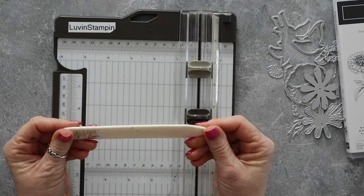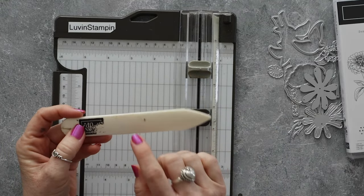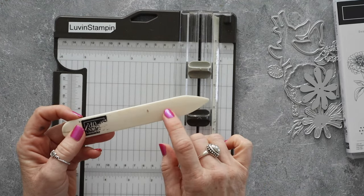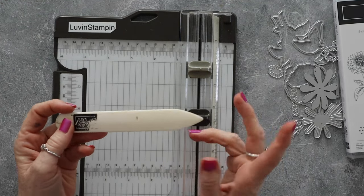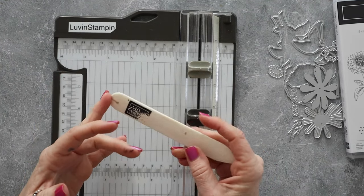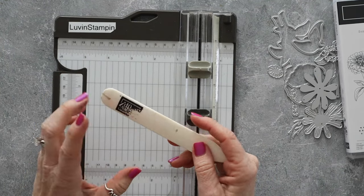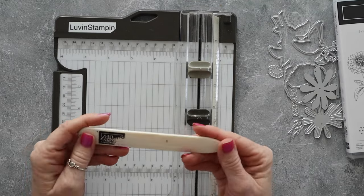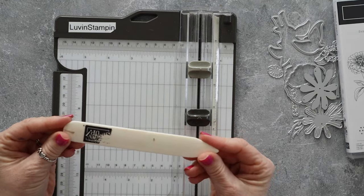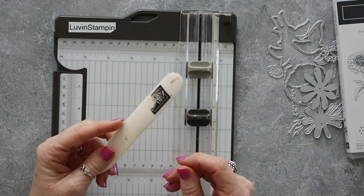I would recommend investing in some sort of bone folder. This one's from Stampin' Up — it is a real bone folder, but they make them in different materials too. These are handy to have if you are a card maker. Is it absolutely necessary right out the gate? No, but it is definitely something you want to put at the top of your list.